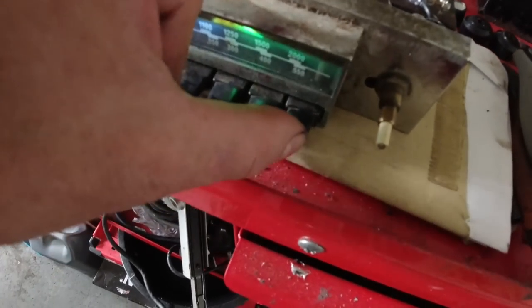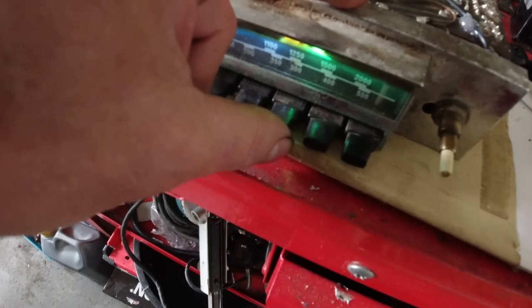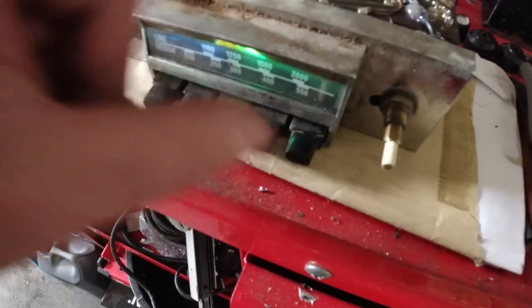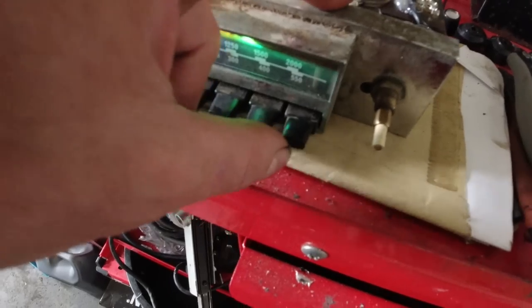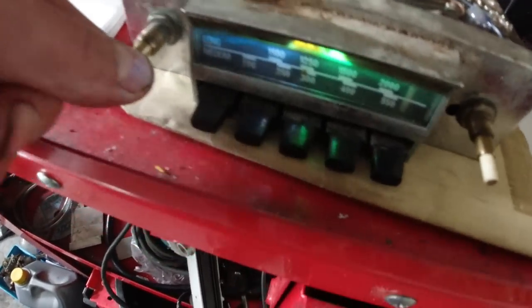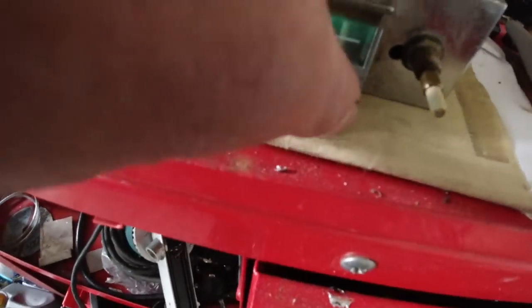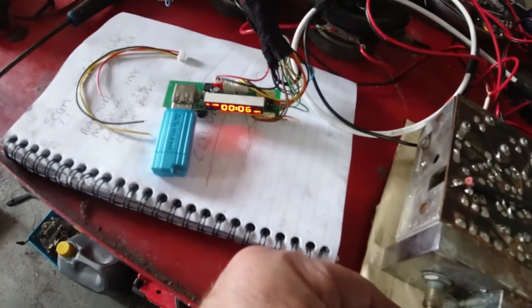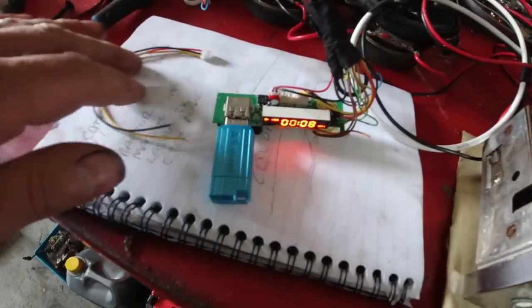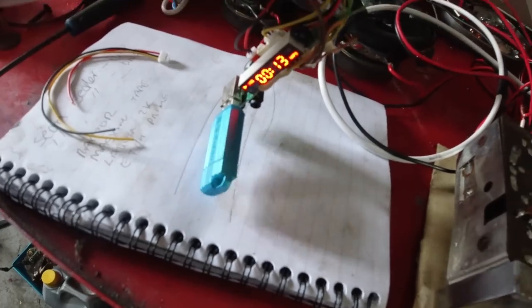With a bit of jiggery-pokery we're in the game - we've only gone MP3, fast-forward, Bluetooth and rewind. We've got the whole lot, it's even illuminated. I've done an MP3 conversion on it. I'm not going to cover how I did this because it's extensively covered in my tech videos.